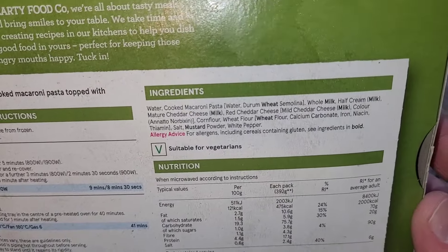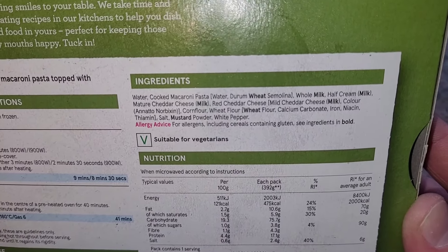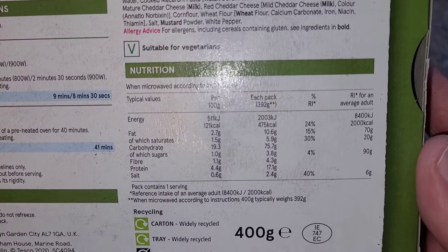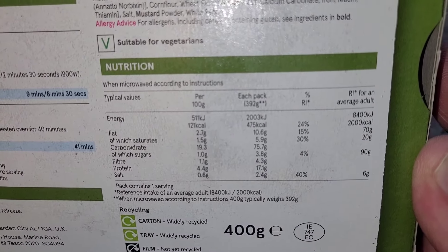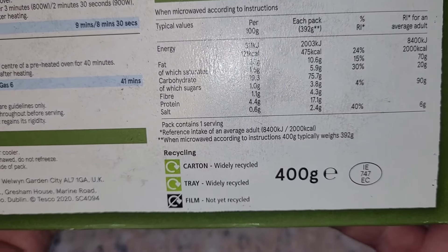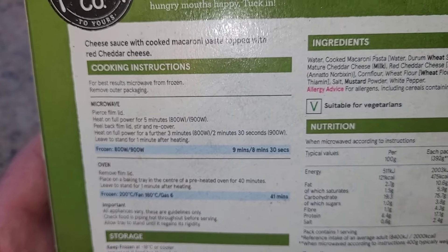On the back we have the ingredients — I'll hold it still so you can look in detail if you wish. Suitable for vegetarians. Same with the nutritional information, I'll hold it as still as possible so you can look at that if you wish. It's a 400 gram meal. The carton is recyclable, the tray is recyclable, and the film is not recyclable. Store in the freezer of course.